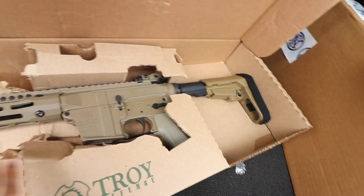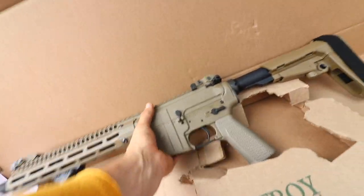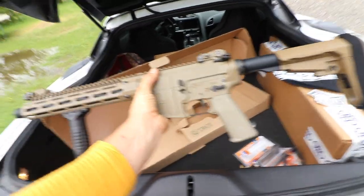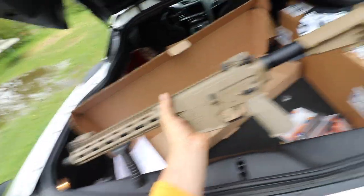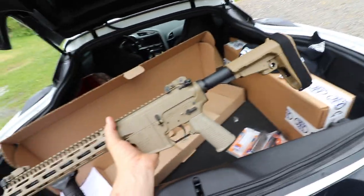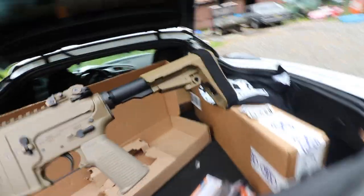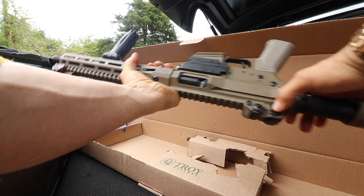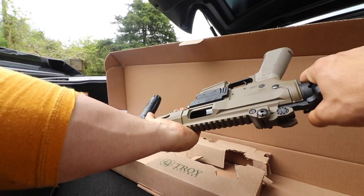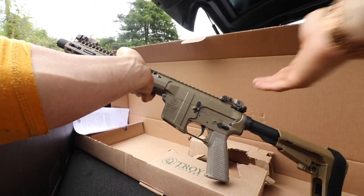We're going to go over the finish. Oh my God, it's so pretty. This is beautiful. I didn't necessarily want the FTE, but flat dark earth — that's a nice color. I'm more of a fan of the sand, the desert tan look, but that sure does look good. Just to give you a little idea of everything. Obviously I've seen this earlier, but we can double check to make sure. She's clear — you see she's clear. She's not hot, also safe. We're good to go.